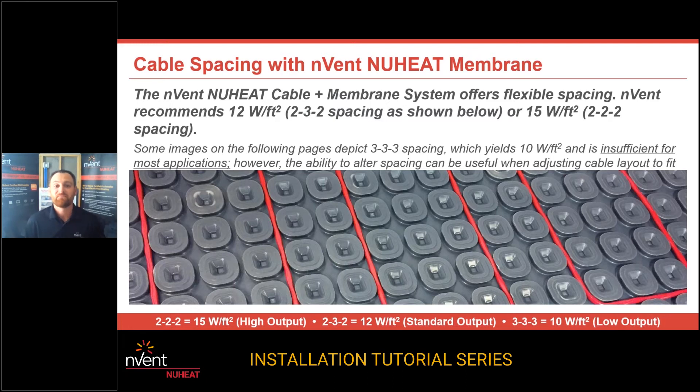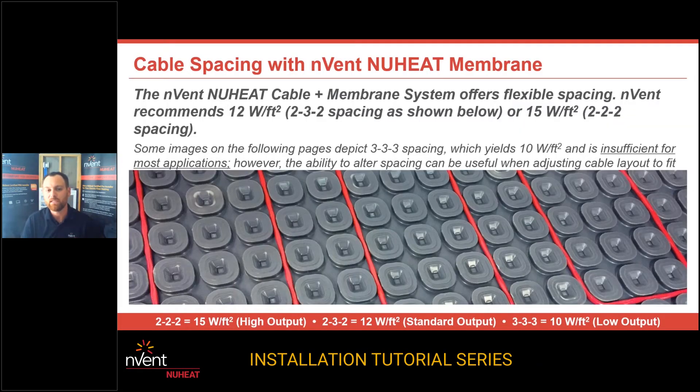Here's a great image on spacing. Our 12 watts a square foot spacing is what we call 232 spacing. You cannot change your spacing across your floor once you've started. So once you've chosen your spacing, you need to continue with that spacing across the floor to guarantee even heat distribution. At 232 spacing, you've got three pillars wrapped around — it goes three, then two, then three, then two. That's called 323 or 232. What we're doing is alternating three pillars, then two pillars, then three pillars, then two pillars, all the way across your floor. You're going to get 12 watts a square foot and 41 BTUs of heat output when you do that.